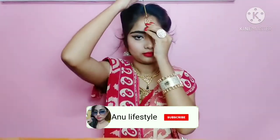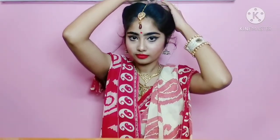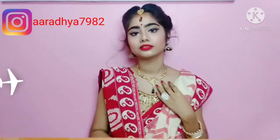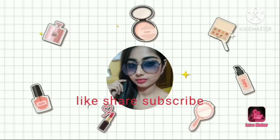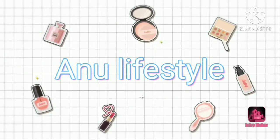Hey beautiful lovelies, welcome back to my channel. Today I will share this beautiful Durga Puja makeup look — this is a Bengali traditional makeup look. If you like this video, please like and share with your friends and family. If you are new, then subscribe to my channel. So let's start the video.